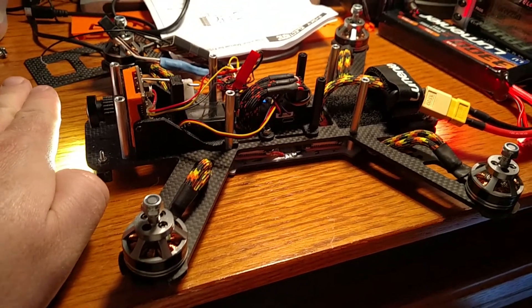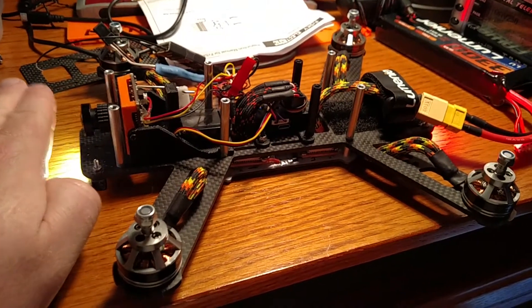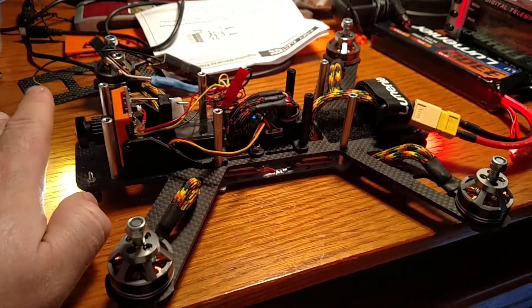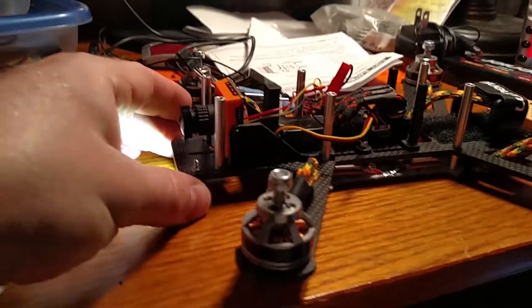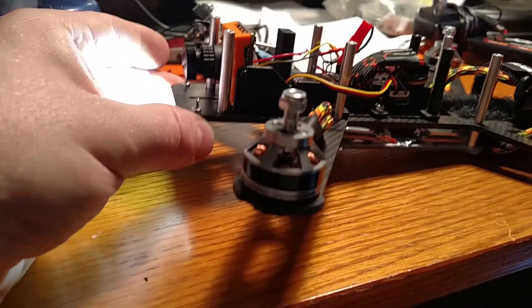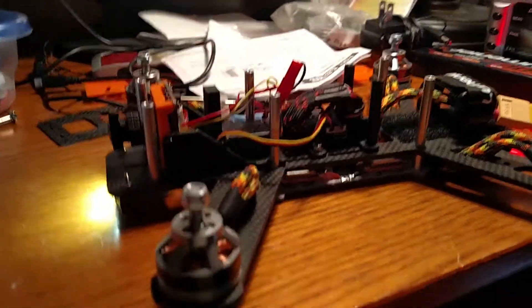if the camera stays completely level, it'll be more difficult to tell what the pitch is of the quad while you're flying. So I've got mine set to where it's about half of that. Let me do a little demo here so you can see — as it goes up, the camera compensates but it doesn't completely compensate.